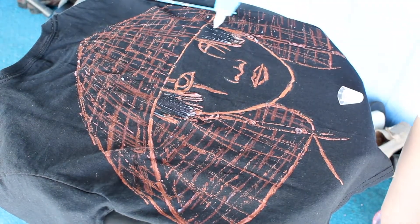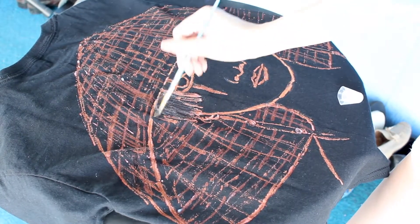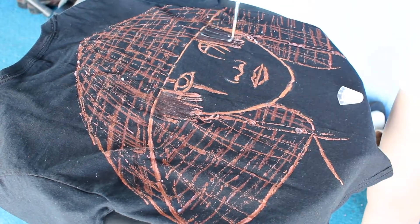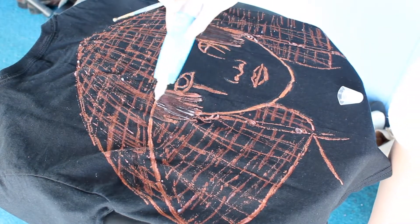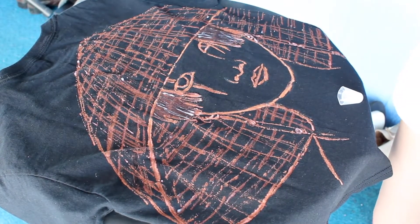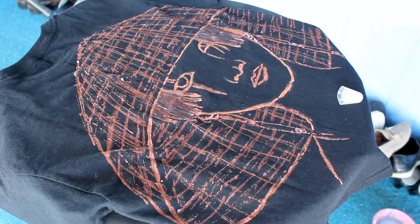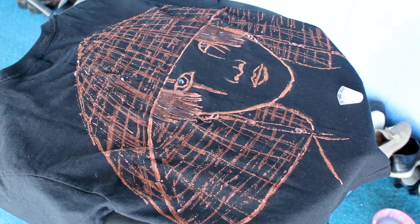Now you can leave the t-shirt as it is — that's completely fine — or you can take it a step further and make it cohesive with the front by adding splatters, squiggles, brush strokes, or tie-dye effects to match the front. But you literally can leave the back just as it is. That freedom is the whole point. And that is it for this t-shirt!